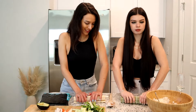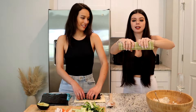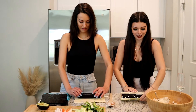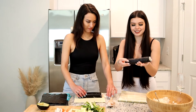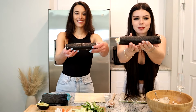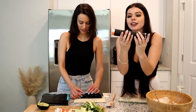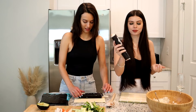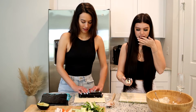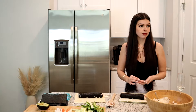Squeeze it really tight, move the roll, pack it again, make sure it's nice and round. You want it to look pretty. We have our nice sushi roll! You want to get a really sharp knife because we have so much packed into one roll, and then you're going to cut little sushi pieces.